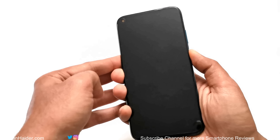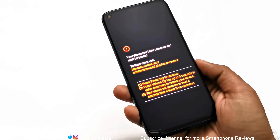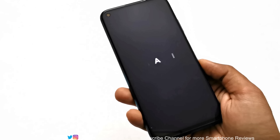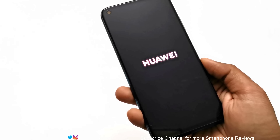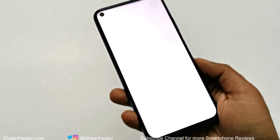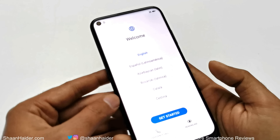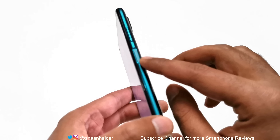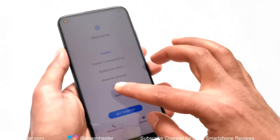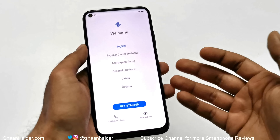Here is the Huawei Nova 7i in Crushed Green. Let's switch on the device, and while it's booting up for the very first time I'll tell you about a few hardware aspects. It comes with the Kirin 810 processor, 8 GB RAM, 128 GB storage, a nano memory card slot, a 6.4-inch Full HD Plus screen with 398 PPI, a quad camera setup on the back, a 16-megapixel front-facing camera, a fingerprint sensor embedded in the power key, a 4200 mAh battery, and a 40-watt SuperCharge power adapter.